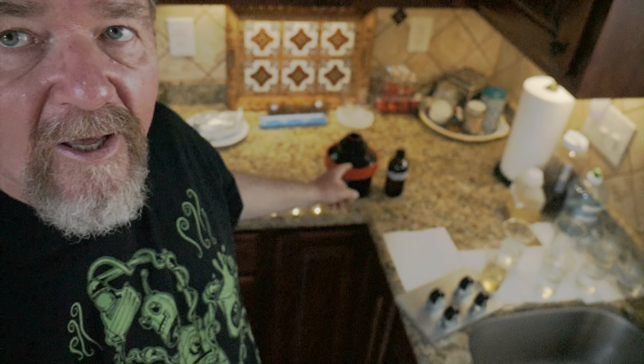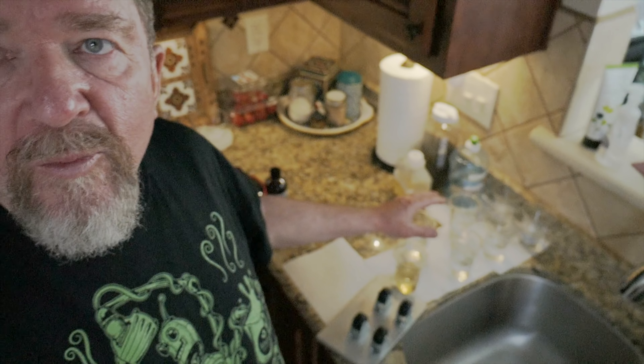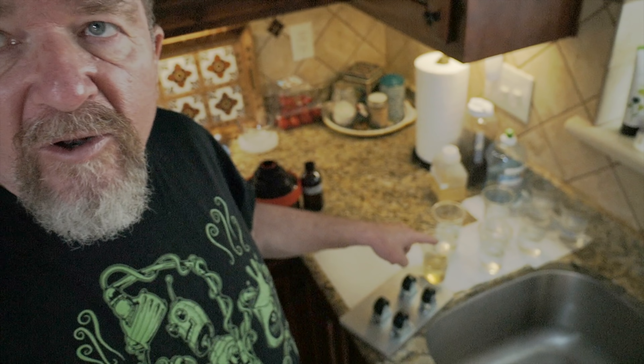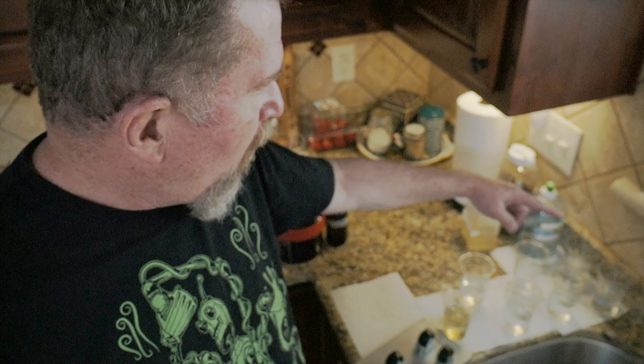I have my paper loaded in this tank — this is a Jobo test print tank. It holds two prints, and I have my chemistry all poured up in little 100 milliliter plastic cups, and my homemade roller base. It'll be about three minutes in the developer, two minutes in the fixer, and the water steps and stop bath will be about 30 seconds each. So it'll take roughly nine to nine and a half minutes total.